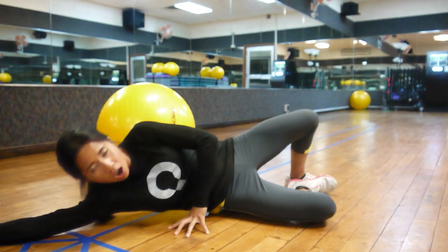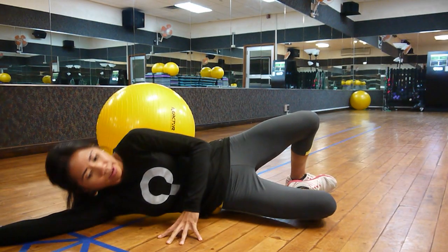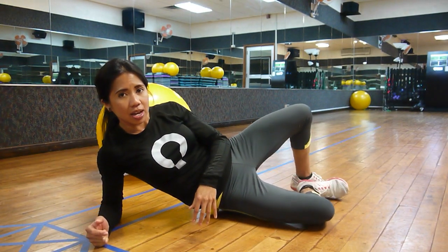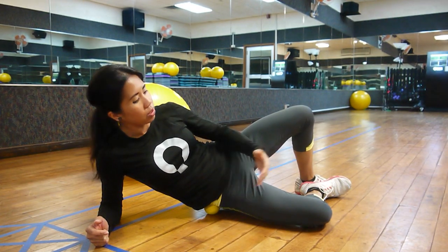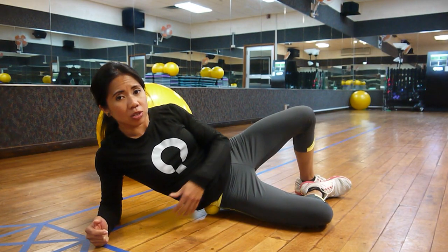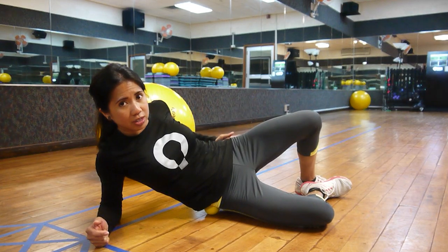We can either lay all the way down or plank on the elbows just like this. Take slow deep breaths to relax the muscle, and we will lay here for at least three minutes or until the pain dissipates, then switch to the other side.